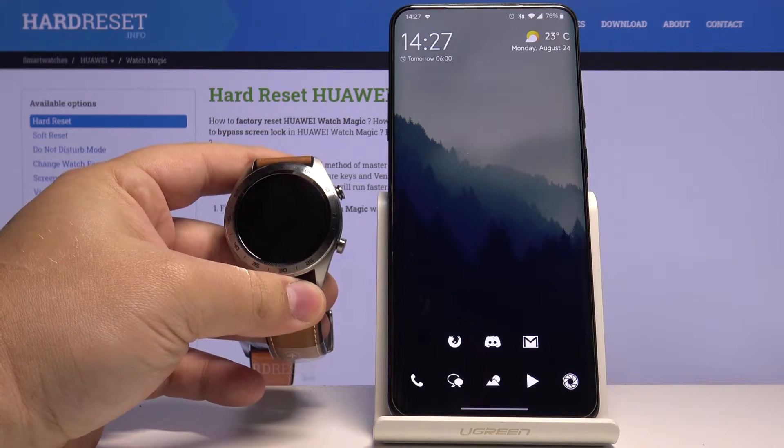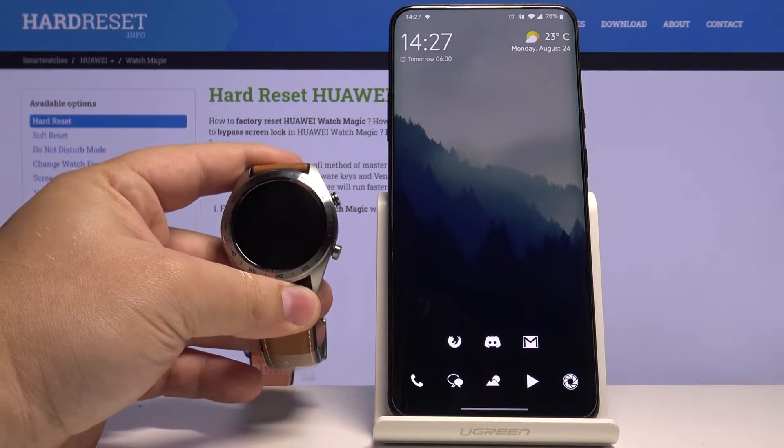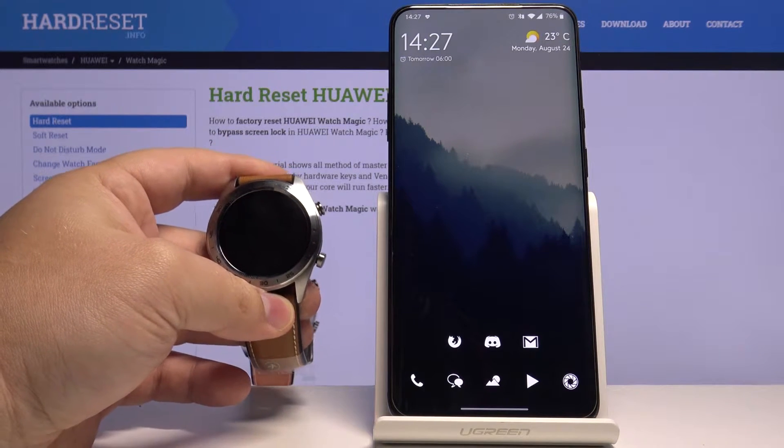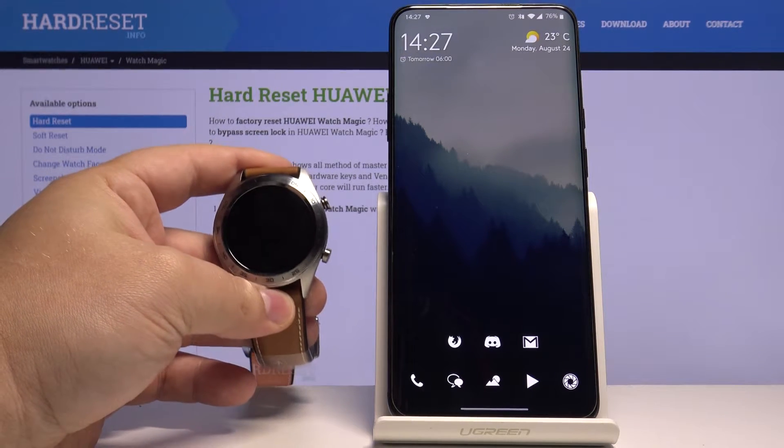Hi, in front of me I have the Huawei Watch Magic, and I'm going to show you how to perform the factory reset on this watch by using the Huawei Health app on your phone.